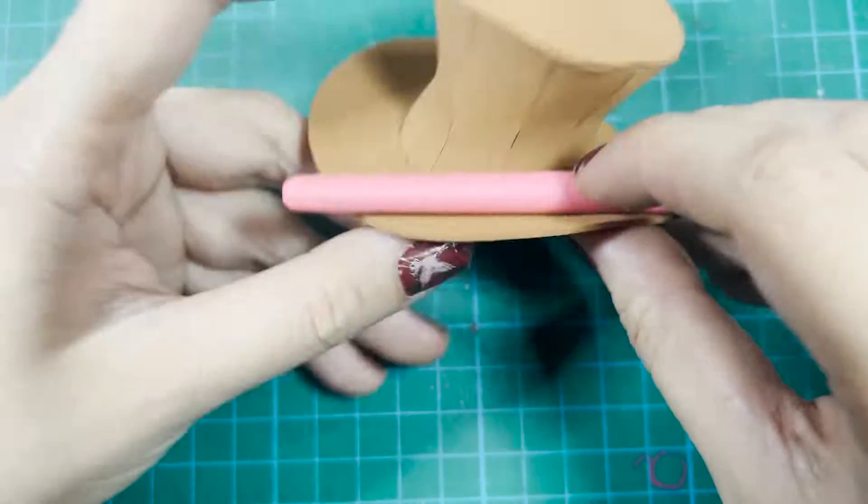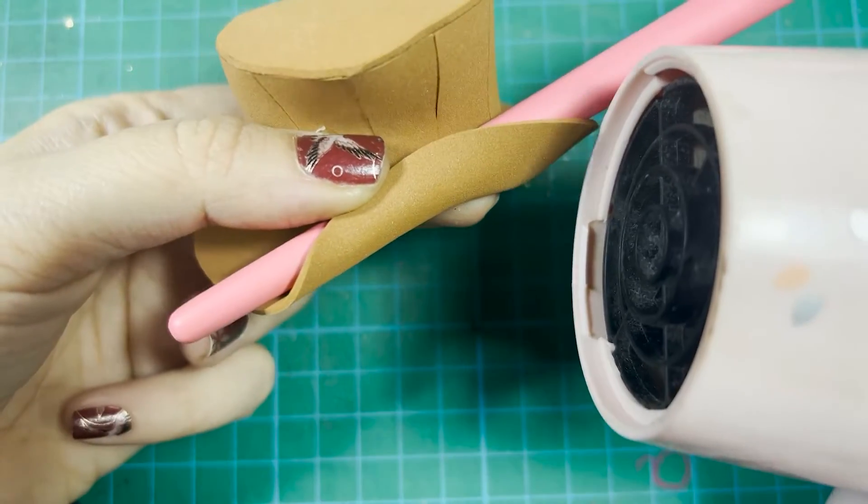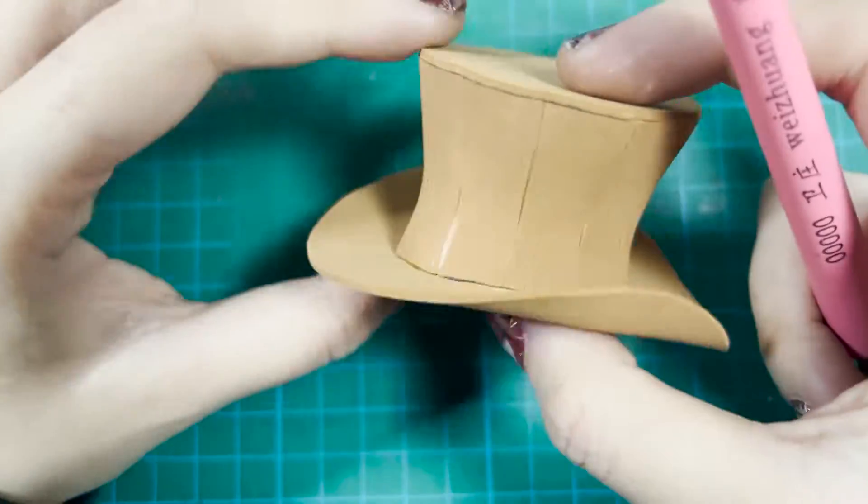Then heat up the brim and use a brush handle to make it curved. Then the hat base is pretty much done.